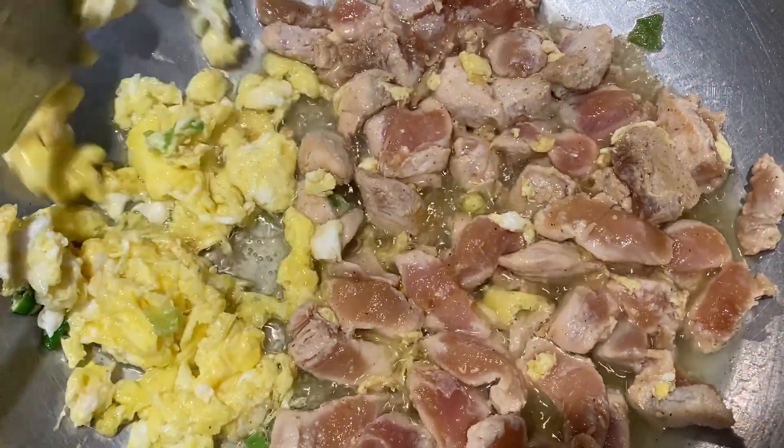Since we put the salt in for flavor, we add salt to taste. I'm going to try this with the fried dish with the best taste of salt.